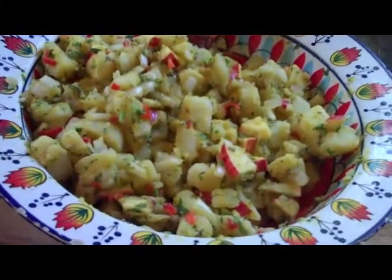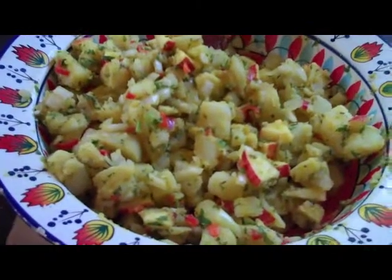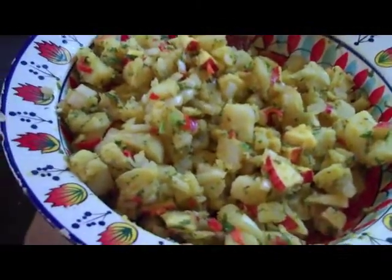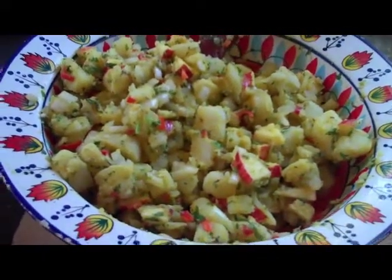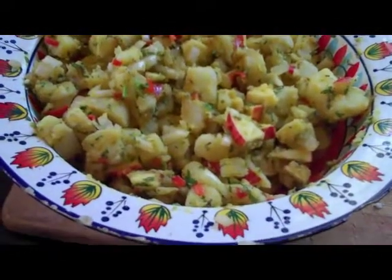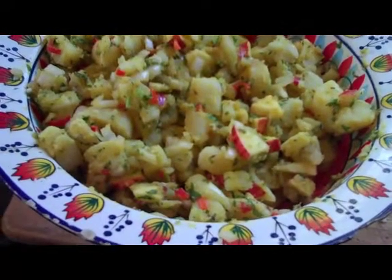To get this delicious smelling potato salad — which we're going to leave for 10 minutes for the flavor to settle in — we boiled up nine potatoes, chopped up pretty finely, one apple, same with one onion, and about four really small capsicums.